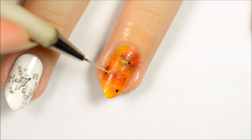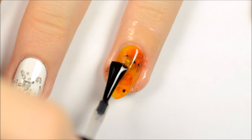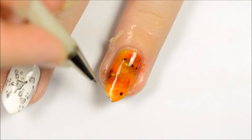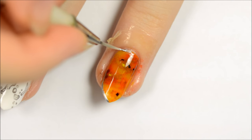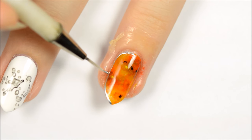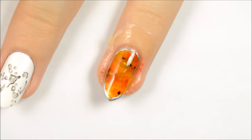I realized after finishing this step that I should have added a coat of yellow polish before adding these accents, so I would recommend putting that step before the accents if you want to try this out for yourself. I added a silver border after the top coat because I wanted it to look like the border was slightly raised from the amber, but you can do this step before applying the top coat if you prefer.